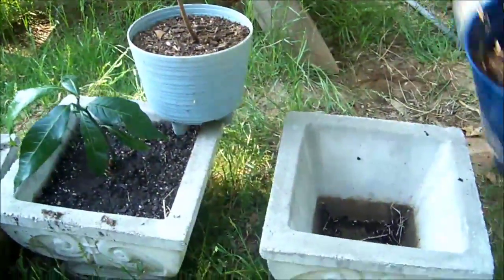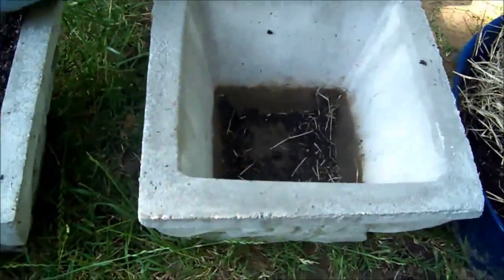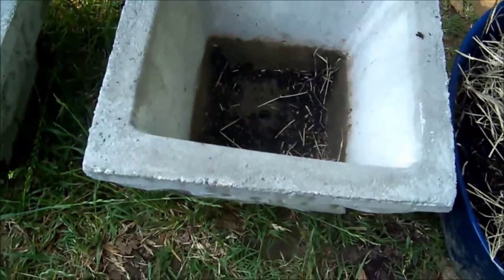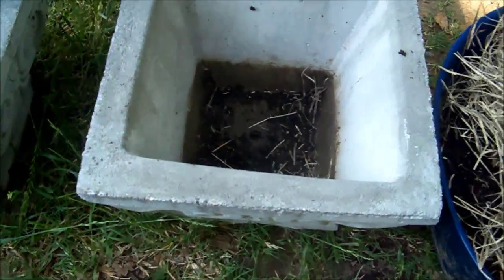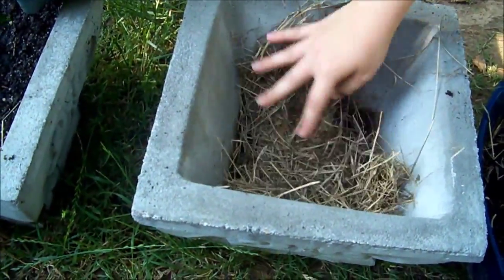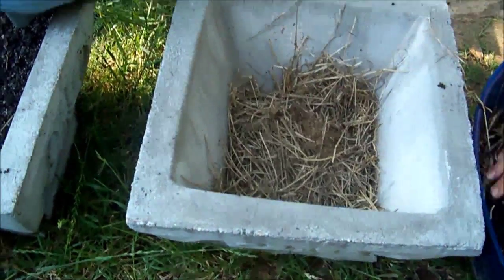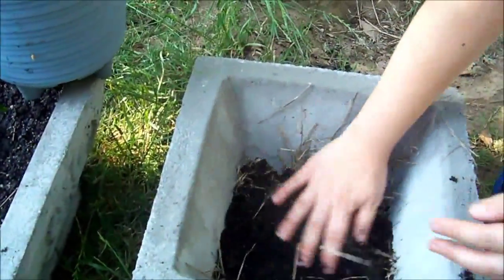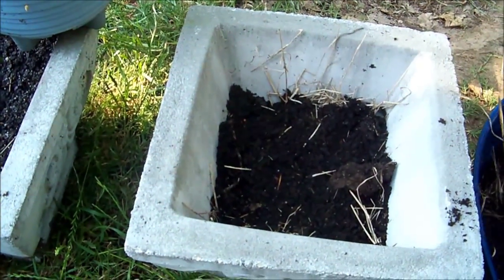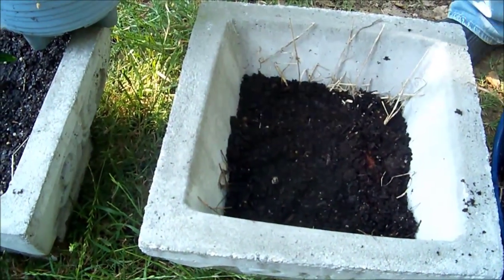One thing I wanted to tell y'all about these pots — they have a huge hole in the bottom. If you could take a drill and drill some more holes, it would be good for drainage. The way I'm going to stop the dirt from filling it in is I'm going to take some hay and put it over the hole, right in the center, real thick. This way it keeps the dirt off and lets it still drain real good. That should keep it draining well for a long time.